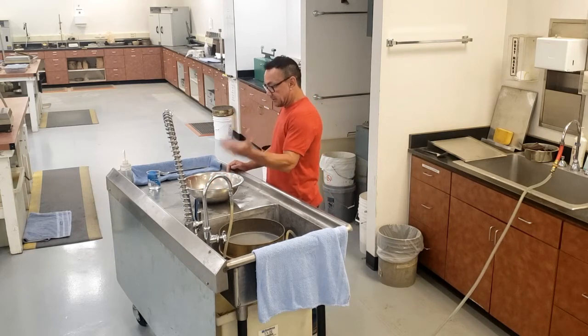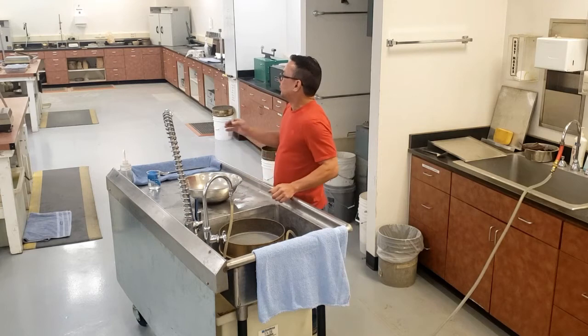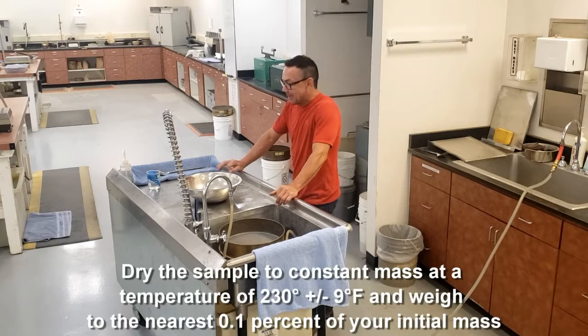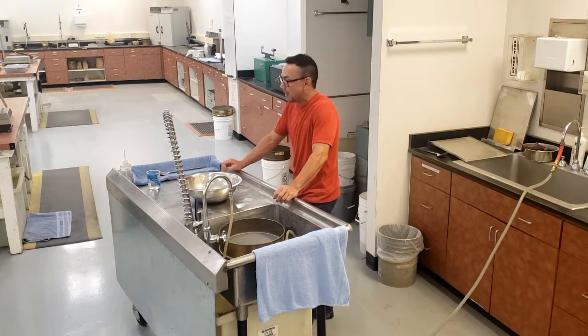Now that you have your sample size according to the table in AASHTO T11, you're going to take your sample and dry it to constant mass in an oven at 230 plus or minus 9 degrees. After it's dry to constant mass, you are then going to weigh it to the nearest tenth of a percent of your starting mass.